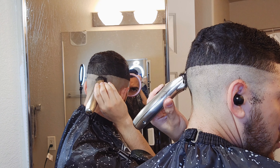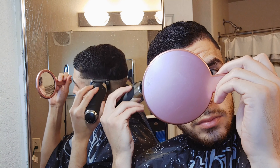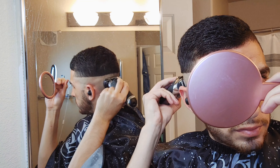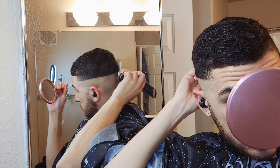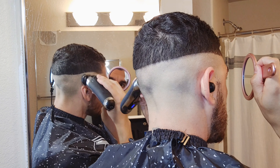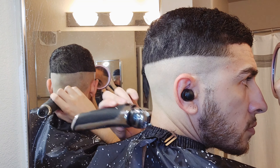Now to smooth everything out I'm going to use my Bronze Series 9 as always and get it all nice and shaved underneath, nice and smooth. I like to use this mirror — I really need to get a three-piece mirror so I don't have to hold this in my hand when I'm doing these tutorials, but soon you guys, I'll definitely upgrade.